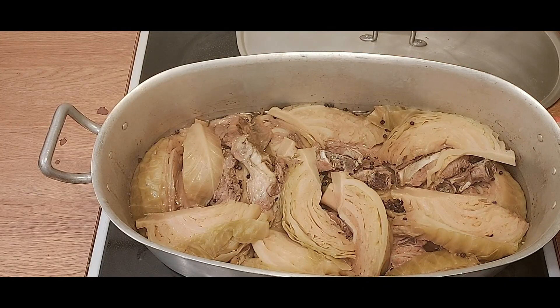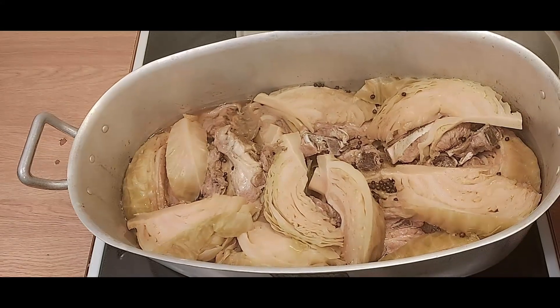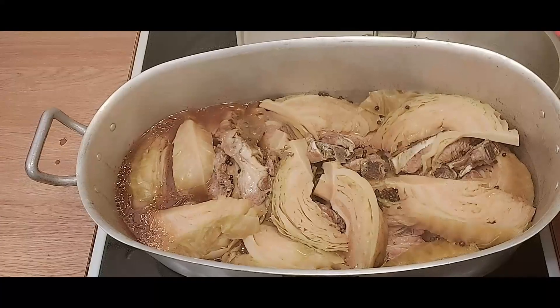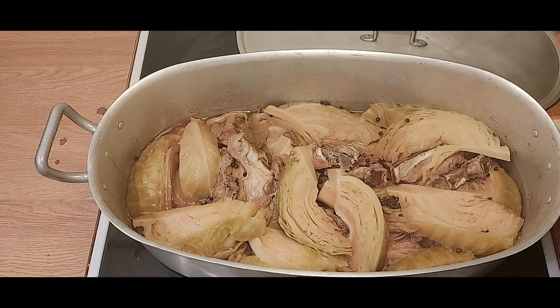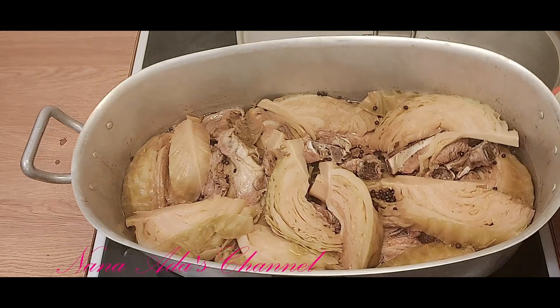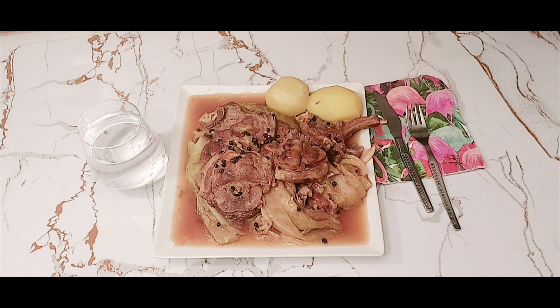Here is our lamb and cabbage looking good and attractive. Our cabbage is well cooked and golden brown as I said, and as you can see, the oil is floating on top of the sauce. It's going to taste good and delicious! Our lamb and cabbage stew is ready. We have served it with some potatoes, but you can also choose to eat it with something else that you think goes well.